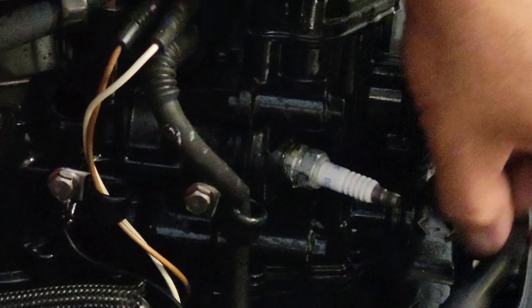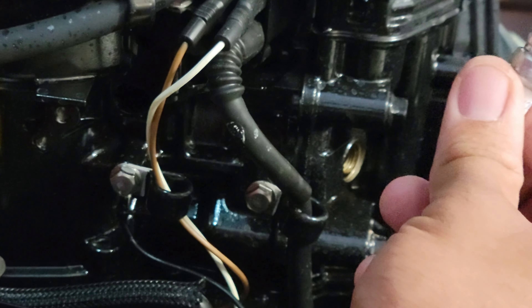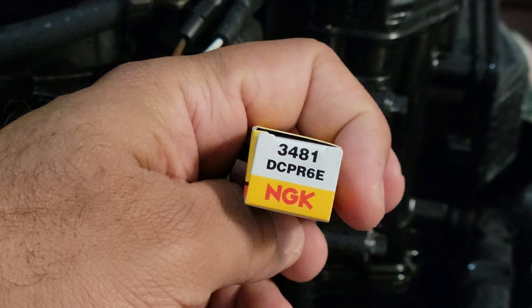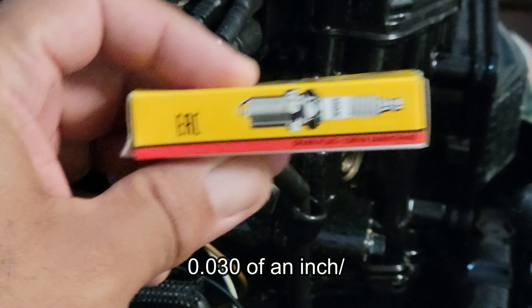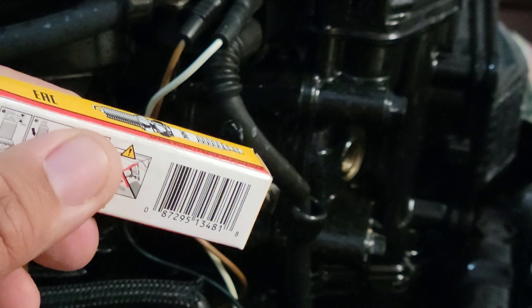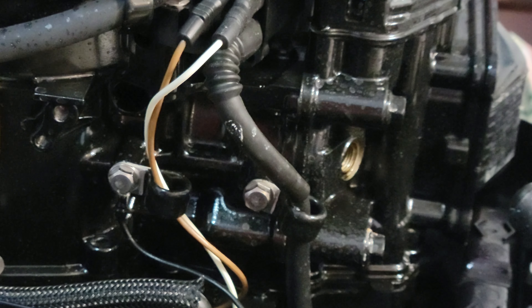Pretty simple, fairly easy — shouldn't be too tight. Sorry for the shakiness of the camera; this is an impromptu video and a rather simple one, so I didn't take time to make it too professional. For the replacement, you're going to need an NGK 3481 DCPR6E. They come pre-gapped, so you don't have to gap them. However, if you need to know the gap, it is 0.03 of an inch.